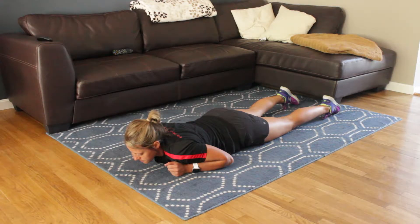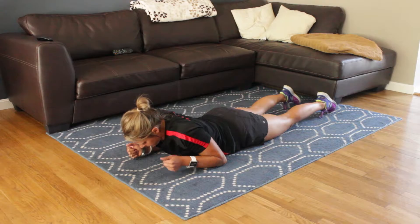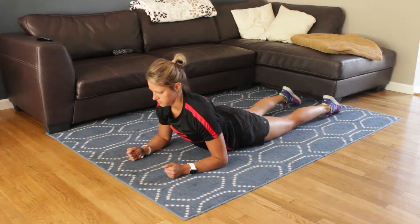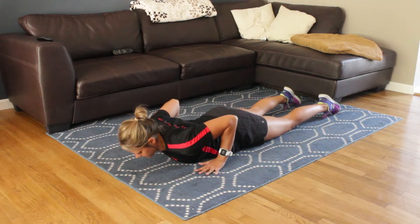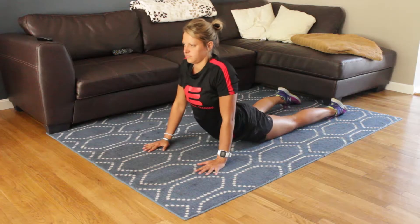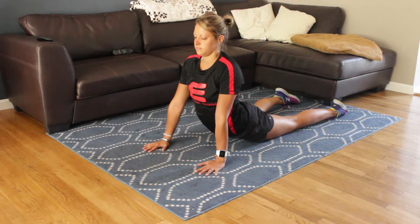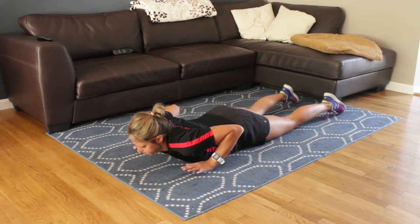The first stretch we're going to go over is for the lower back. A lot of the questions we've been getting are mostly regarding lower back stretches. So we're going to start with what's called the cobra. Watching Megan here — you're going to start flat on your stomach and go up to your elbows. If this is too easy, you can go to your hands and press up for a deeper stretch. Starting with your elbows is never a bad idea.